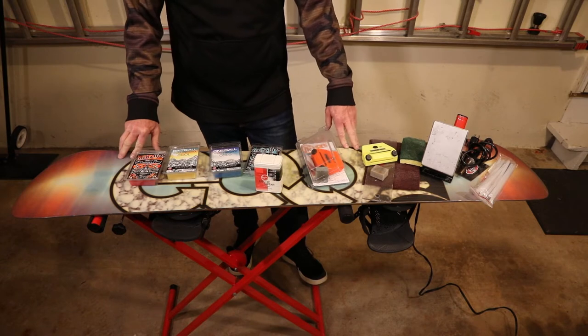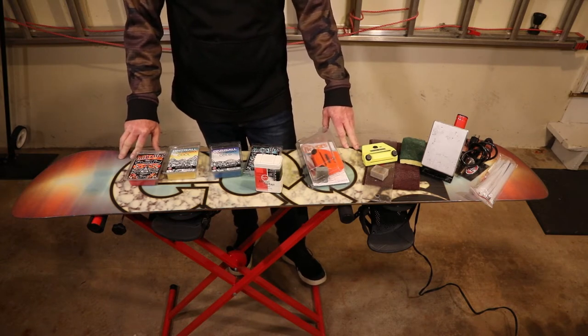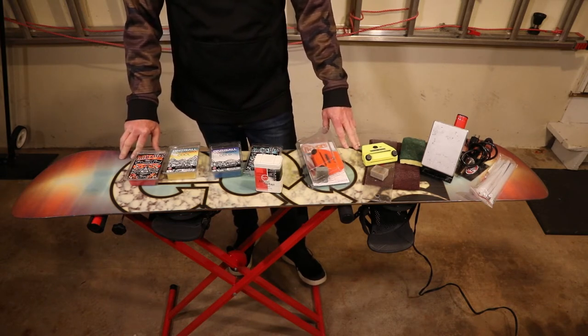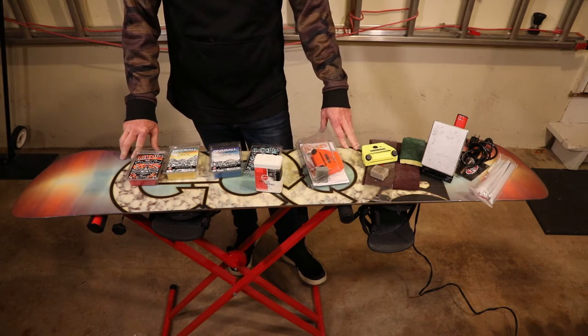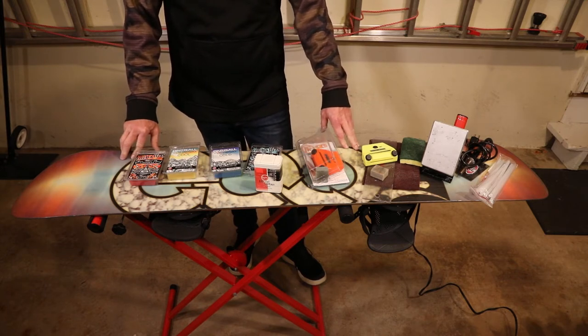Hunter Mountain is going to open on Friday. Mount Snow opens tomorrow, so I'm getting my snowboard ready for opening day on Friday. That's the day I can get up to the mountains and do a little snowboarding. We'll see if we get there for first chair.